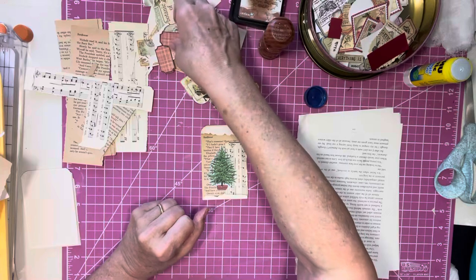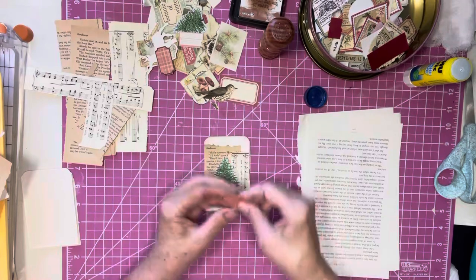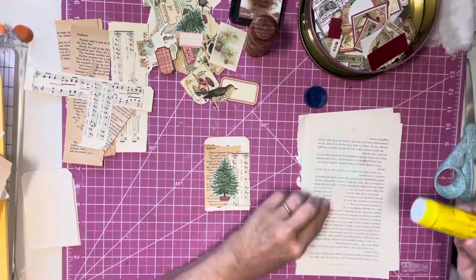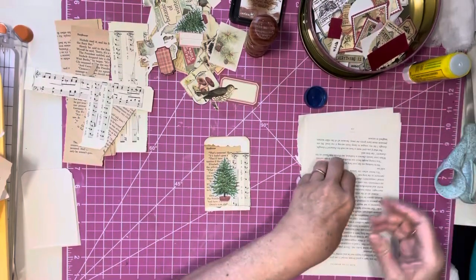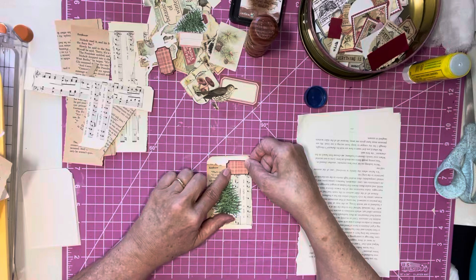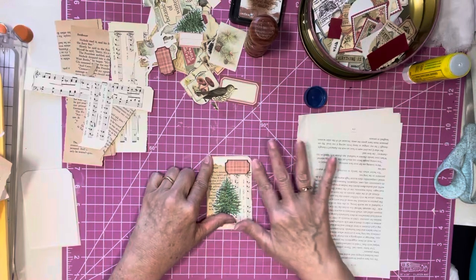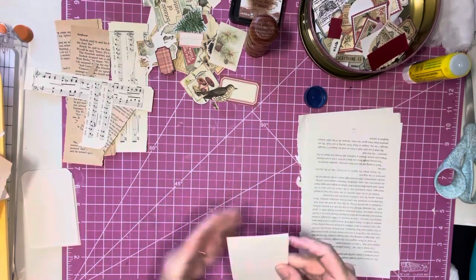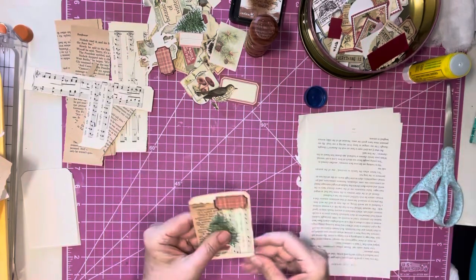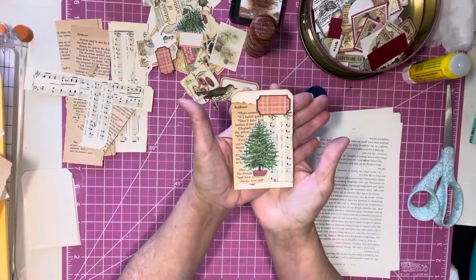And then I think I will — I usually like to have some kind of a tag. So that looks cute right there. I am going to put this right about there, trim the sides a little bit. And there you have a tag — decorated and ready to go.